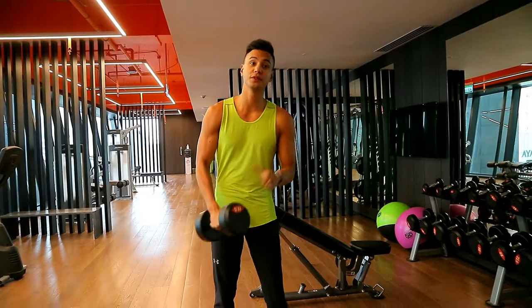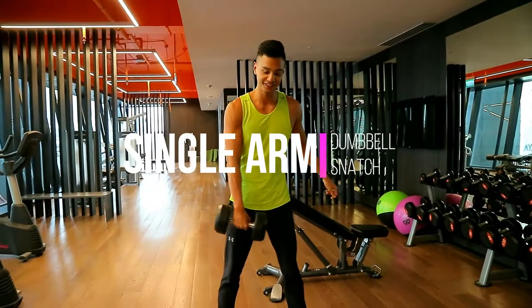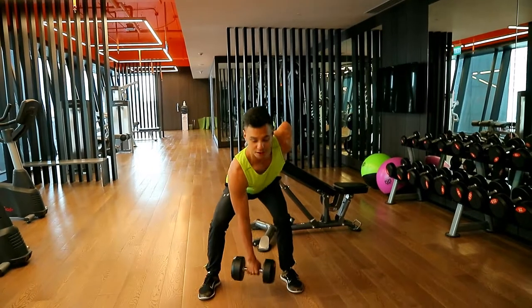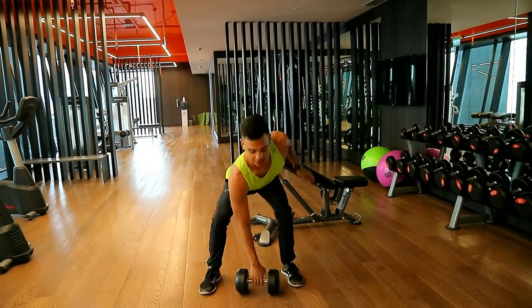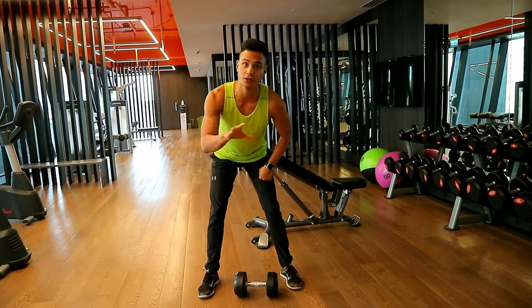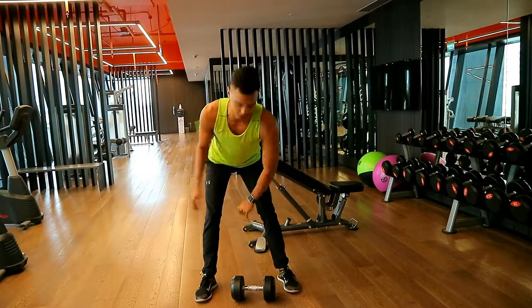First exercise we're going to do is a single arm overhead snatch. So what you want to do is stay low, make sure your shoulders are back, chest is out, and slightly twist your spine because you're using one arm at a time. Always start with the weaker side — I'm going to start with my left arm because it's my non-dominant arm.